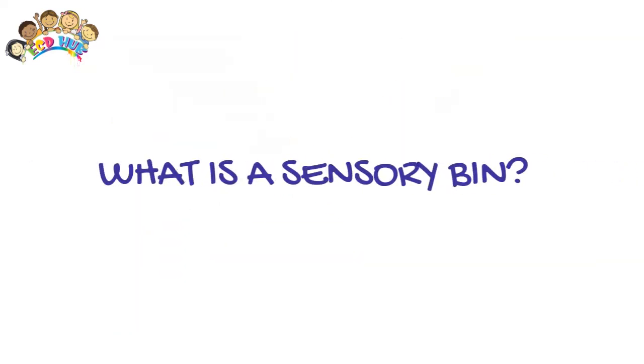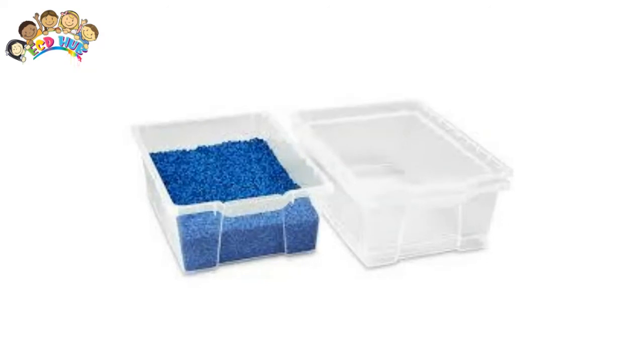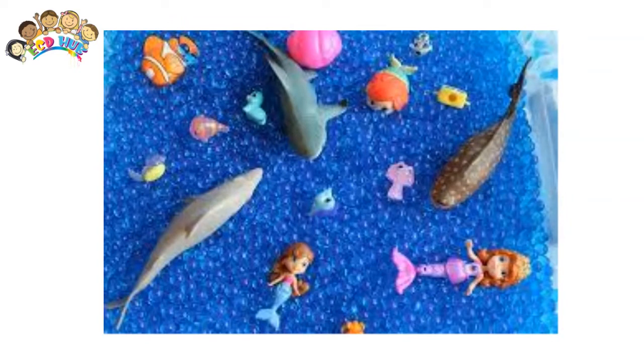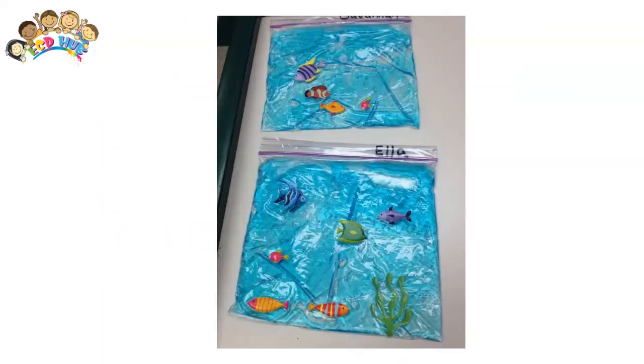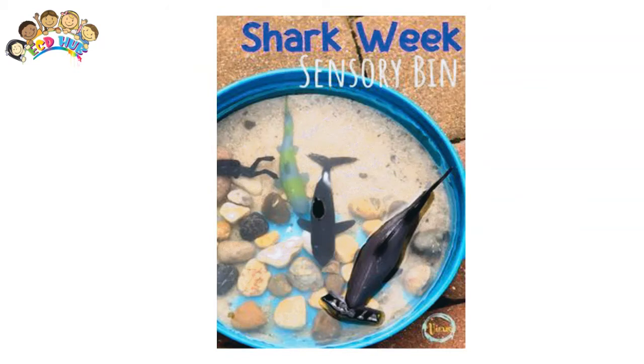What is a sensory bin? A sensory bin is typically a plastic tub or a large container of some sort filled with materials and objects carefully selected to stimulate the senses. A sensory bin can be filled with a large variety of different materials such as shredded paper, water beads, water, sand, and more.